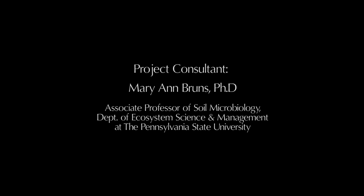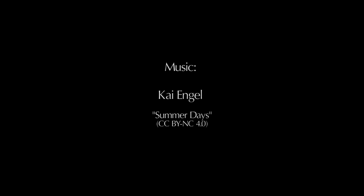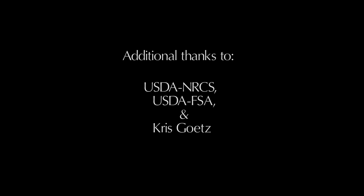To view the entire Life in the Soil video series, or to access additional soil health resources, visit www.capitalrcd.org.